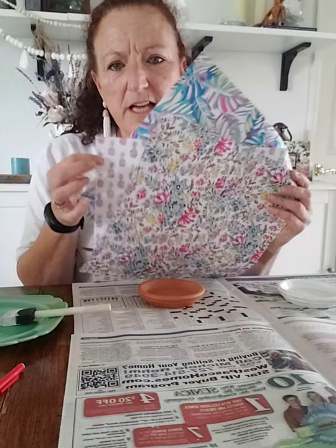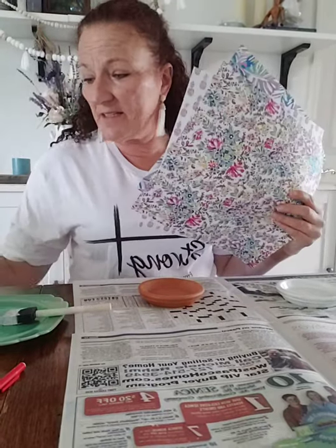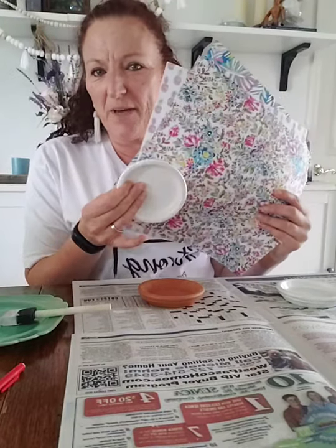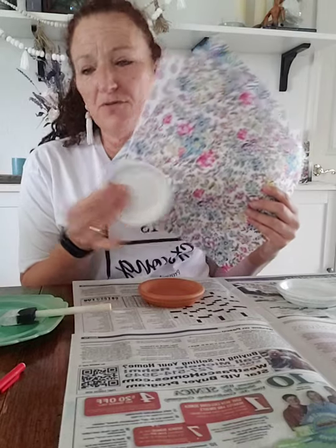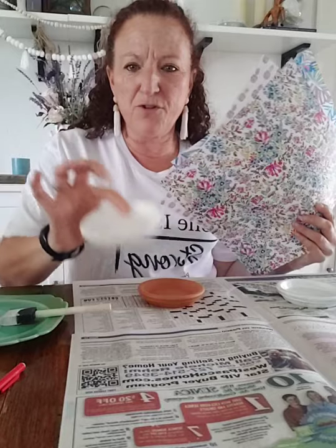I picked three papers with designs that would kind of go together and wouldn't clash. If you painted your trays turquoise or hot pink, that would be beautiful with these, but I didn't think ahead on that — I was just going for white.